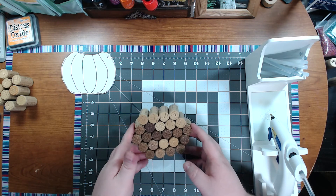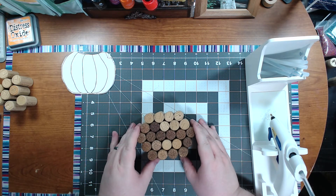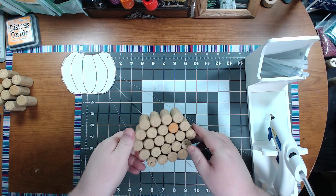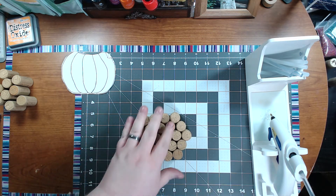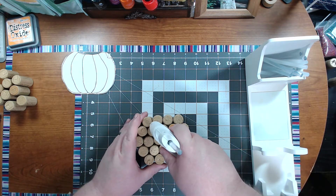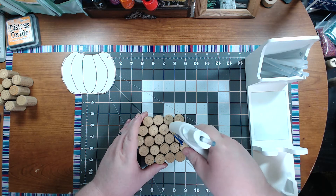So here's the base of it — the body. And to help make it more sturdy, we're going to turn it over. I know it's kind of a lot of hot glue, but we're going to fill in between here. Just take the end of your gun and shoot one glop down between each section.